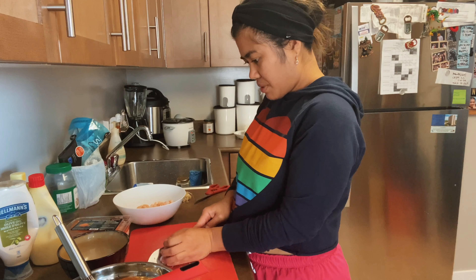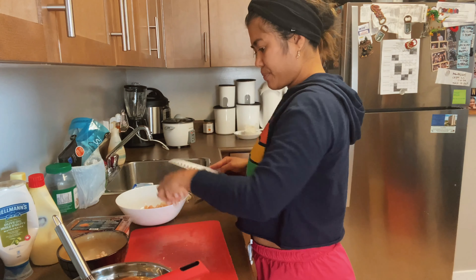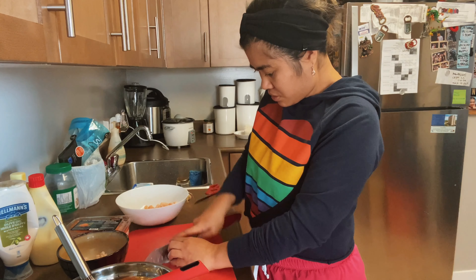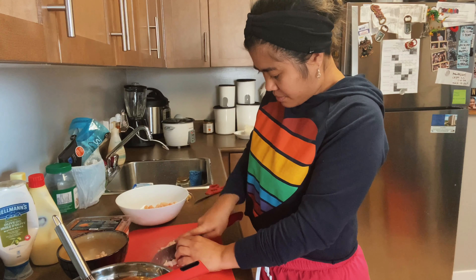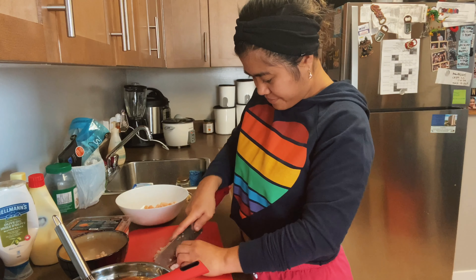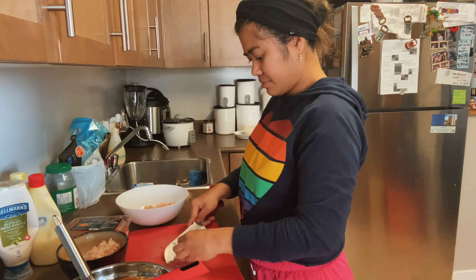Shrimp! I'm gonna wash them. Wash, wash, wash. And I'm gonna cut them into smaller pieces. Master chef!